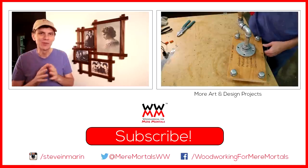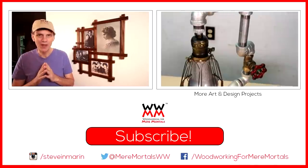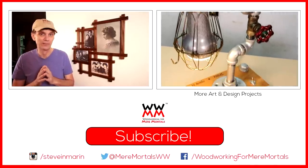And if you're new to Woodworking for Mere Mortals, welcome. Please take a moment to subscribe so you won't miss a project. That was a lot of work. Thanks again for watching everybody.